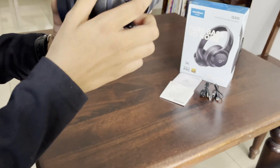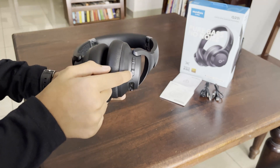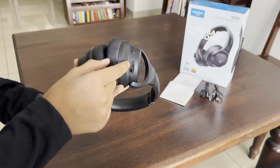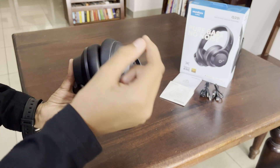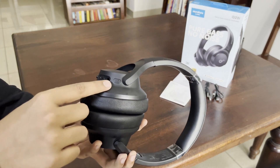These are the three multi-function buttons. This is the volume up and this is the volume down button. This is the start/stop and power on/off button. Moving on, this is the USB-C port for charging and that's the aux port, which is a 3.5mm jack for connecting to computers or phones that do not have Bluetooth.